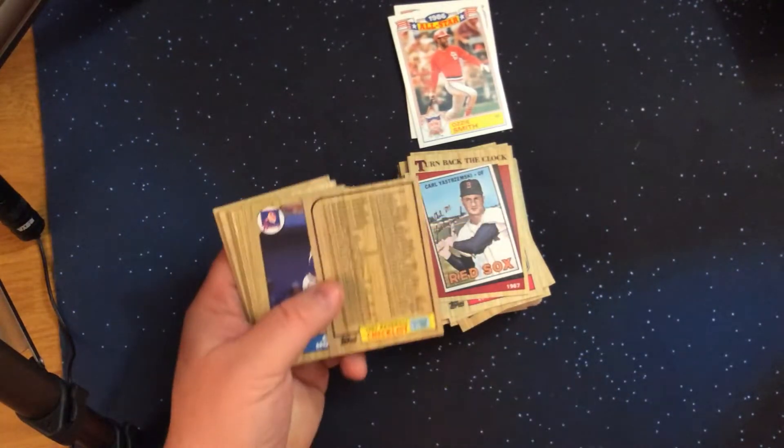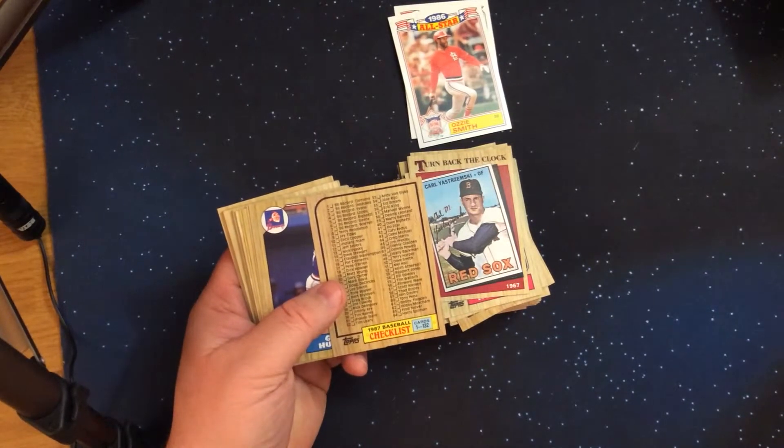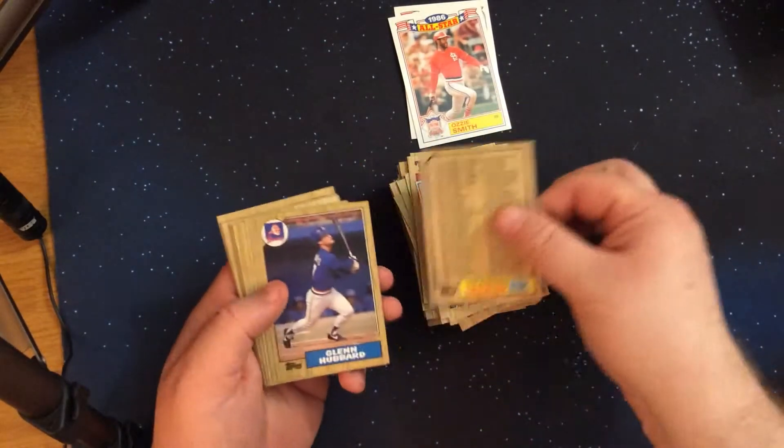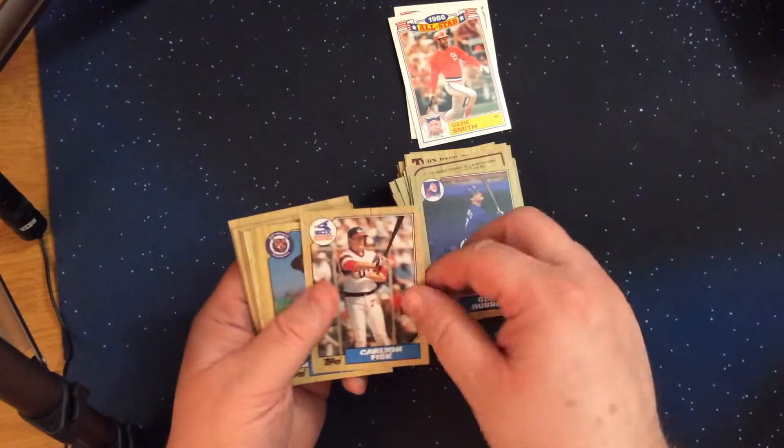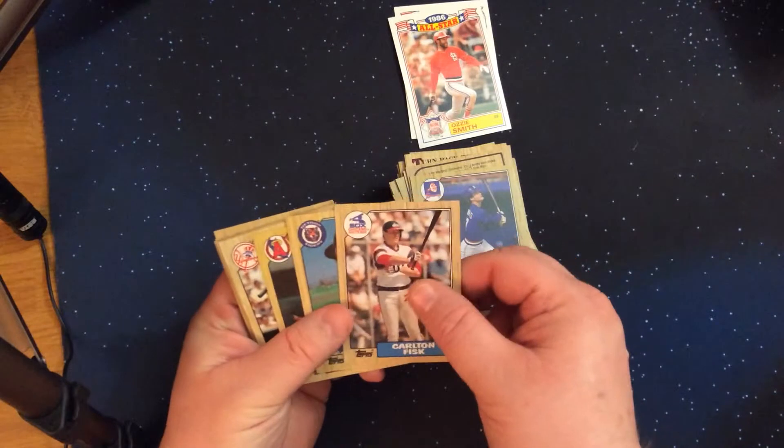Checklist card — the second checklist we've gotten so far. And Carlton Fisk and Alan Trammell back-to-back Hall of Famers.